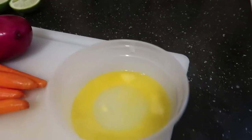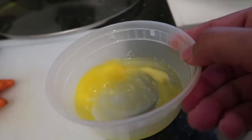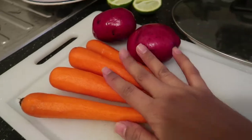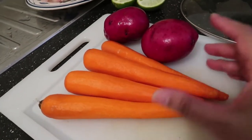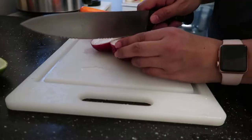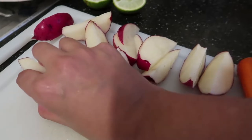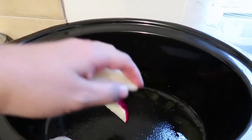So the first thing I'm going to do is put in one and a half teaspoons of melted butter into the crock pot, just like that. Now I'm going to cut my vegetables — make sure you wash and clean them very good, then cut them as you'd like, and those are going to go in first into the crock pot, right in, just like that.